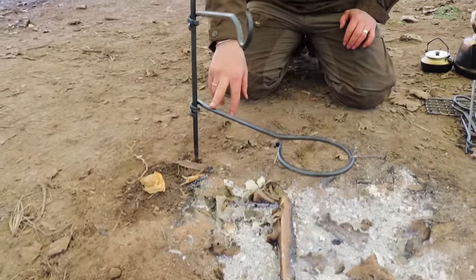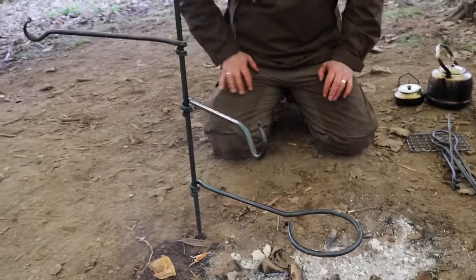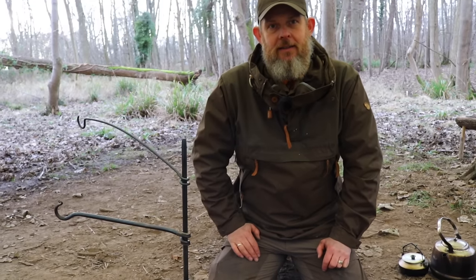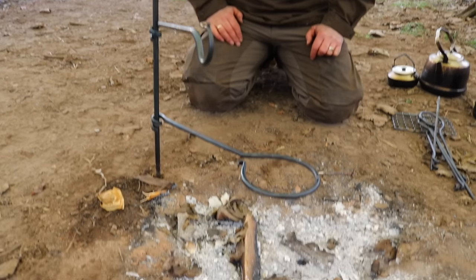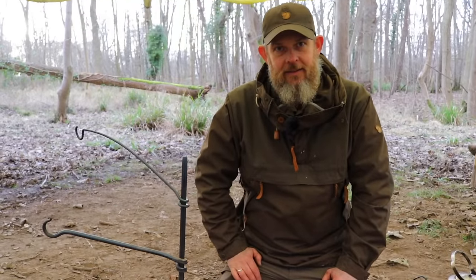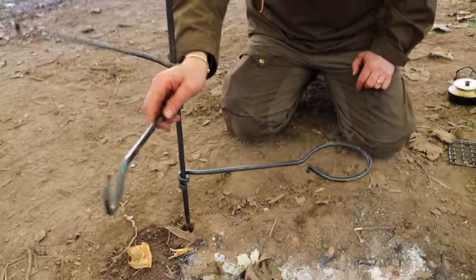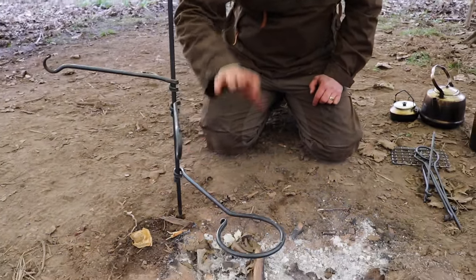It comes with two standard attachments — the circular frying pan one and the kettle one — and then there are additional ones you can add. Last time we used that almost all weekend cooking with it and it was incredibly versatile. No matter what we were doing — boiling, keeping something warm, or cooking — it just worked. The beauty of it is you can just swing the arms around and bring something else into play.